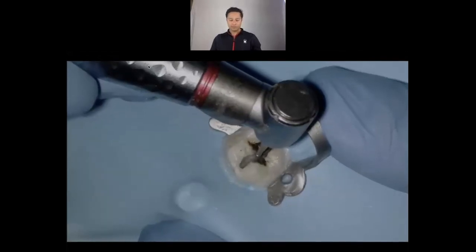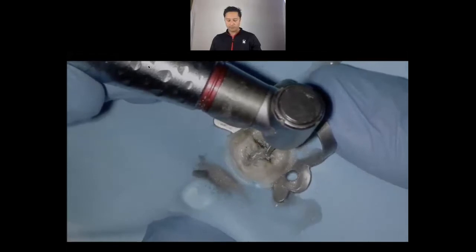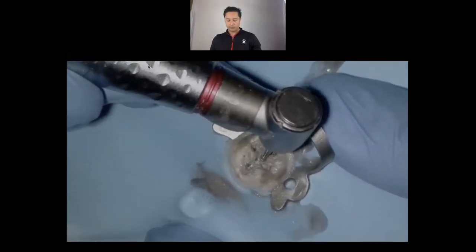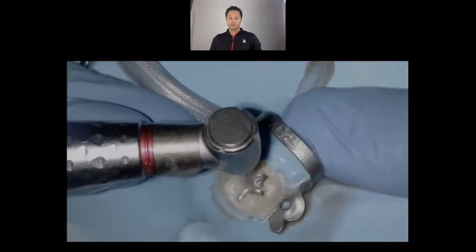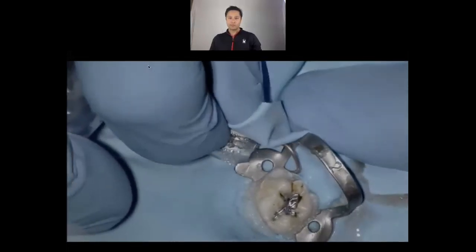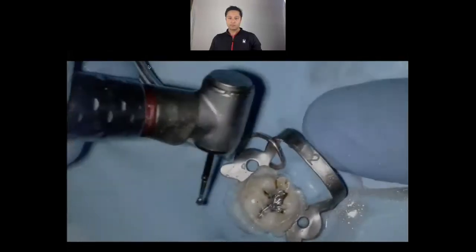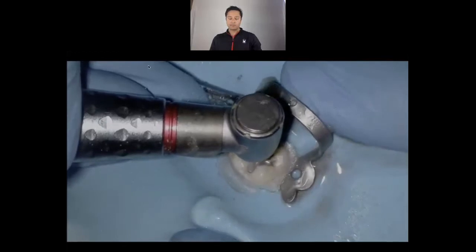We're going to take our number four long surgical burr and the first thing I'm going to do in 90% of the time is remove the restoration. What that helps me do is: one, see if there's a crack running mesial-distal or even buccal-to-lingual; and second, it removes that pain-in-the-butt factor of having a metal restoration, especially when you're trying to get a working length with the apex locator.